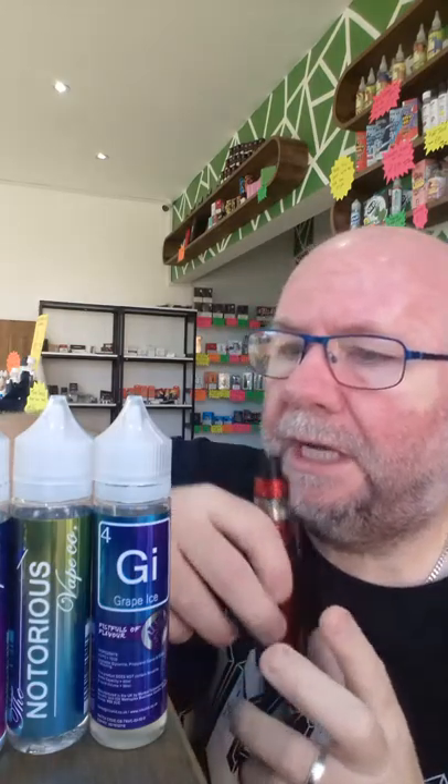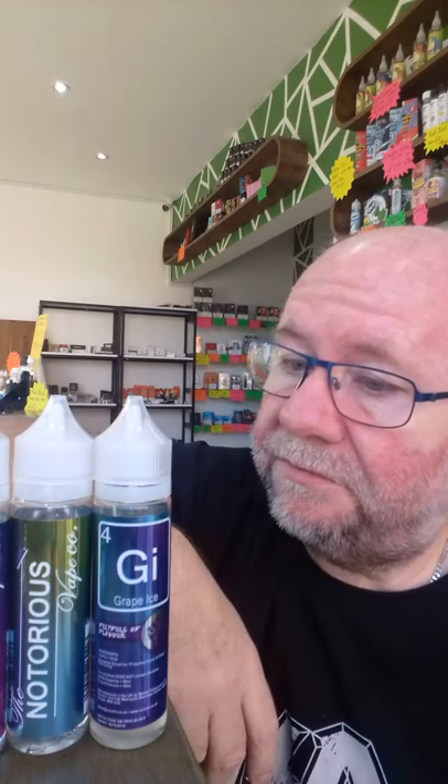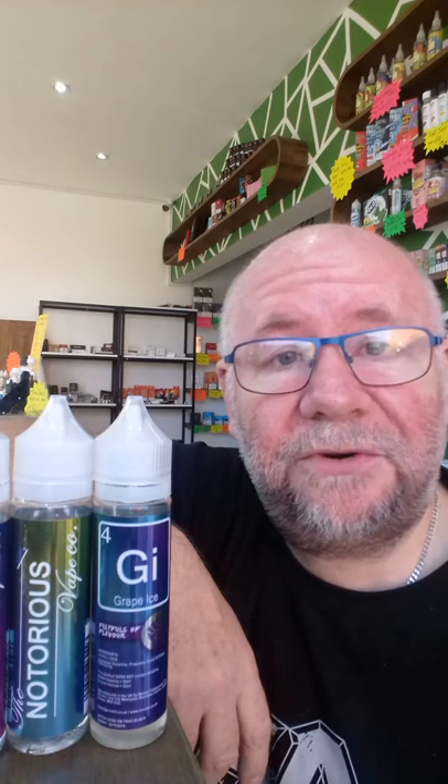Very sharp flavour, very nice flavour. Really grapey — they've described it spot on: grape ice. You've tried grape flavours in God knows how many different brands, and there are an awful lot of them. But that's as good a grape flavour as I've tasted. Fifteen quid a bottle, including your free nic shots. Notorious Vape Company, Grape Ice — it gets my thumbs up, my seal of approval.